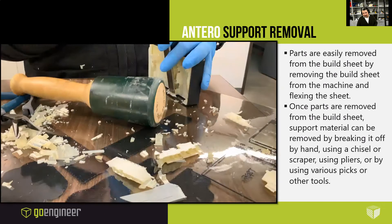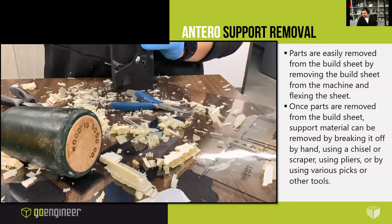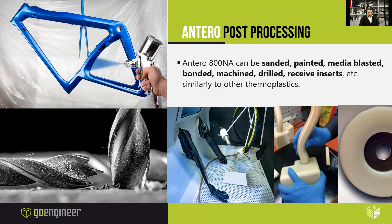The parts are easily removed from the build sheet by simply flexing them and pulling off. Once the parts are removed from the build sheet, support material can be removed by breaking it off by hand, using a chisel or scraper, using pliers, or by other various picks and tools. Sometimes it's like eating crab legs where you'll be picking away and all of a sudden the big chunk comes off.